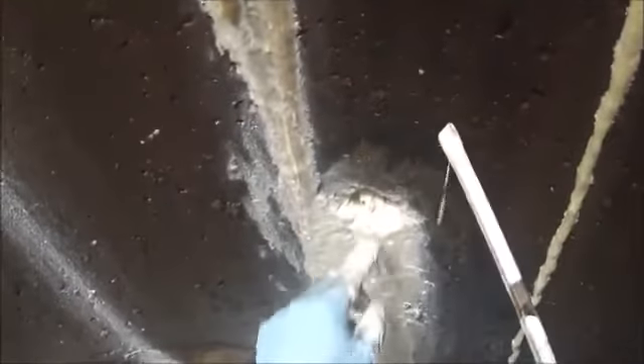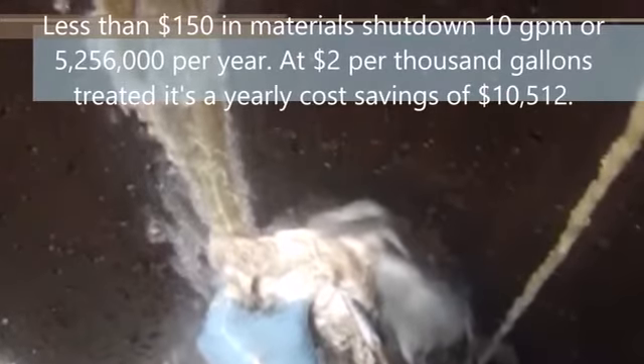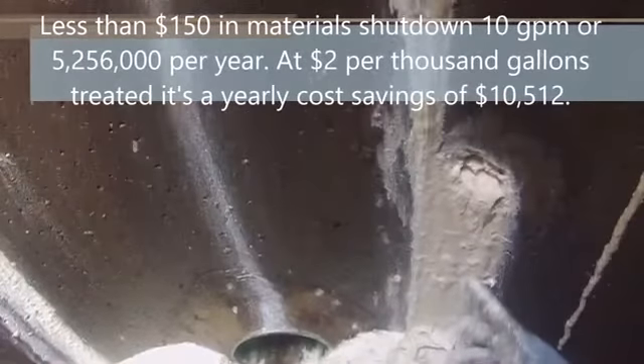We're using the Oakum Soakum technique, or EGP. This is done with our oakum soaked in AV202LV — that was the grout we happened to have on hand that day. Very quick and fast repair that has a large savings per year. That's very quantifiable to a municipality.